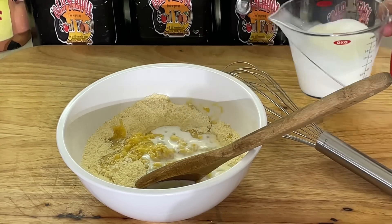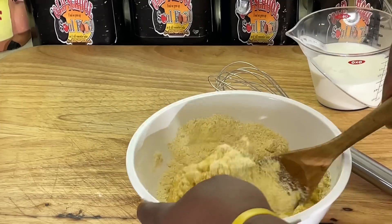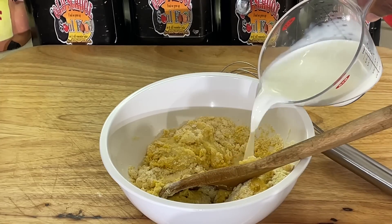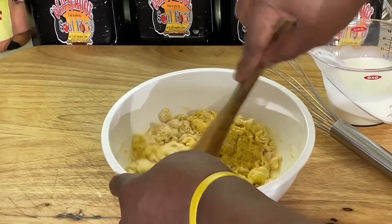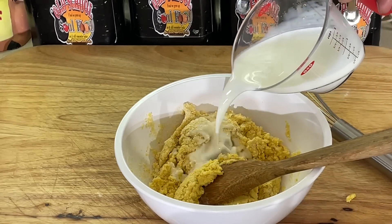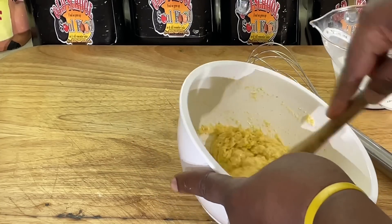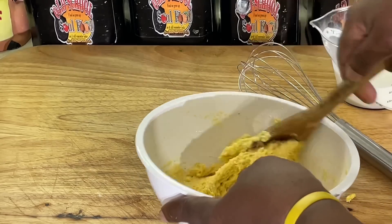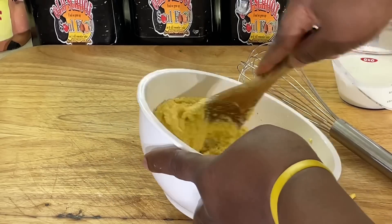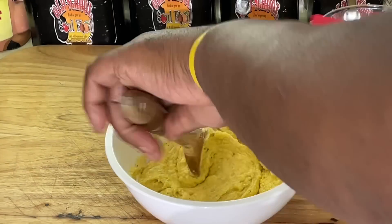Now we're going to put a little milk at a time. I put about a half a cup of milk in my description, but don't pour it all at one time. Kind of pour it little by little because you don't want your hush puppy mix too loose. You want it really completely incorporated where you can just scoop it out. You don't want it like mush. Pretty much what you want right there — like a thick cornbread mix. That's what we want.